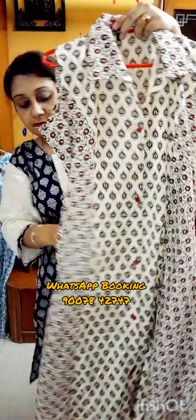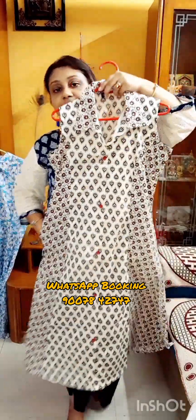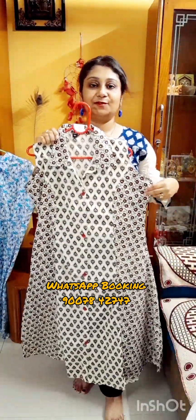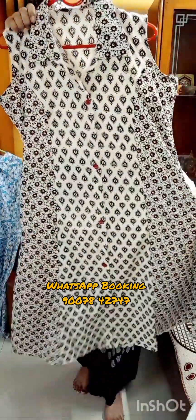It is the back portion of this piece, with a belt at the back. Very nice one and summer-friendly — lightweight and easy to carry. Very comfortable, and it has a pocket also. Very stylish. It is the full look of the one-piece dress. Size is XL, 42.